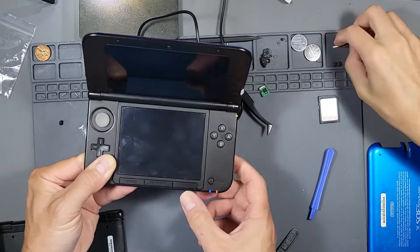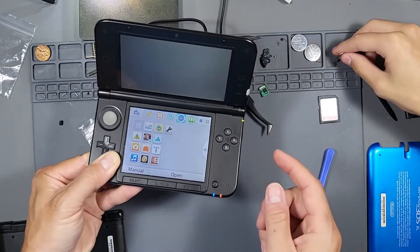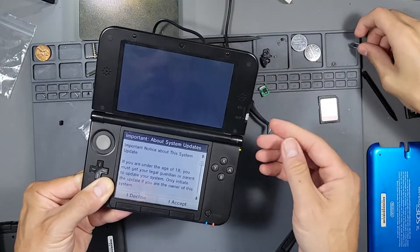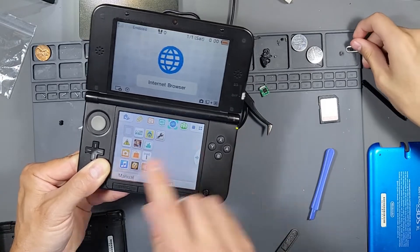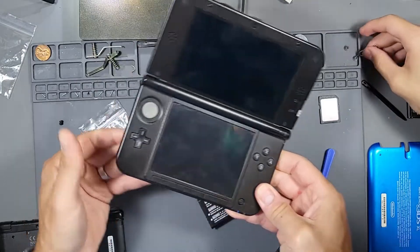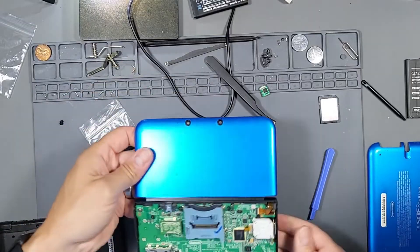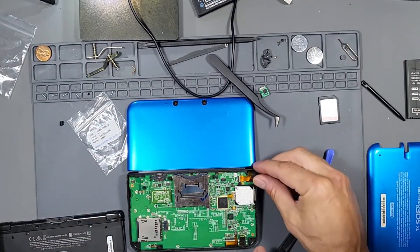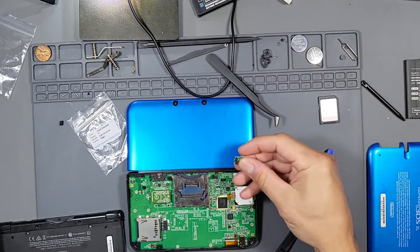I don't have audio either — oh wait, what the heck, dude, you fixed it! What'd you do? I don't know. All right so it is working! Let's go ahead and remove this battery once again and flip it over and put everything back because it works. I think you gotta lose the connection — maybe that's it. Let's put this back and see if it works.